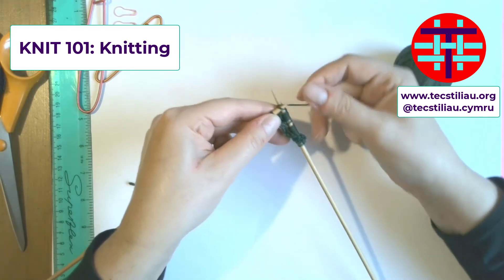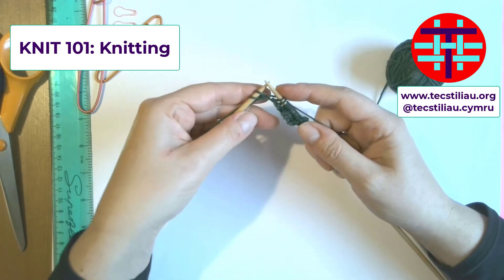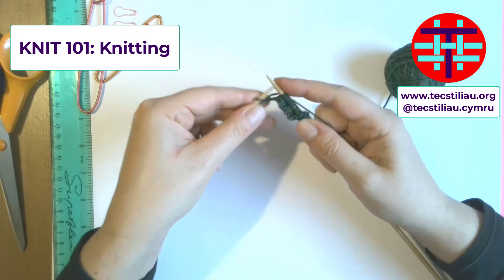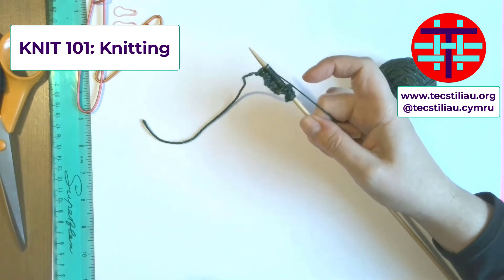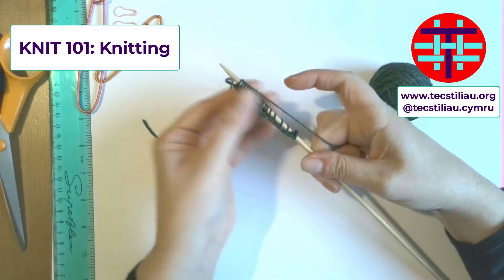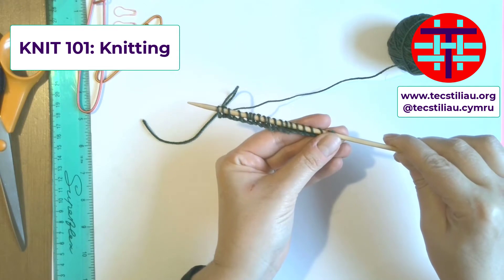Through the bottom, throwing over, up and out through the top. Through the bottom, throw over, over the top. I'm coming to my last two stitches — because I had 20 on. That is my slip stitch, but I'm going to also knit that as number 20. And then I've got my first row on my right hand needle.